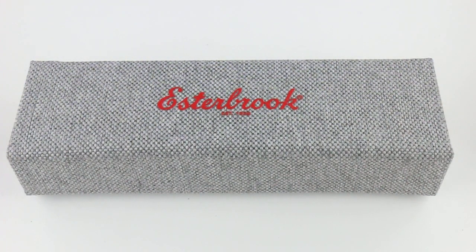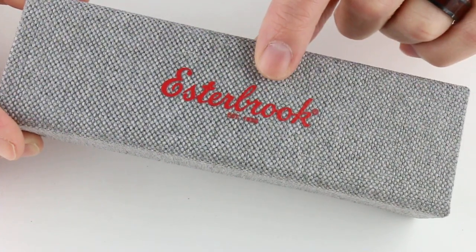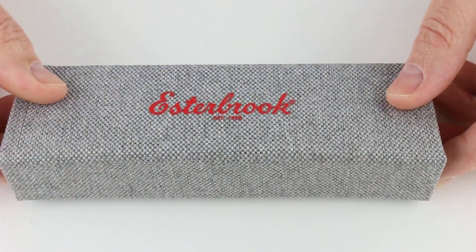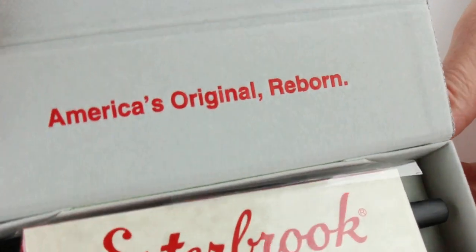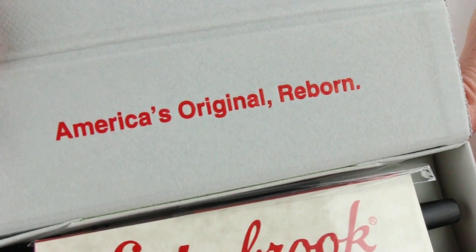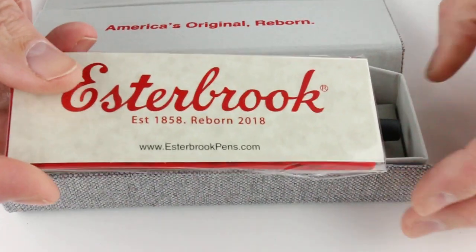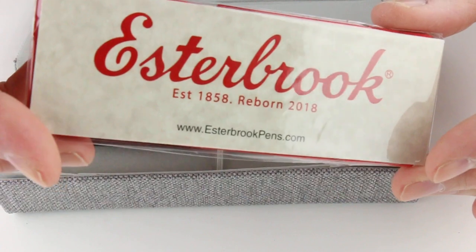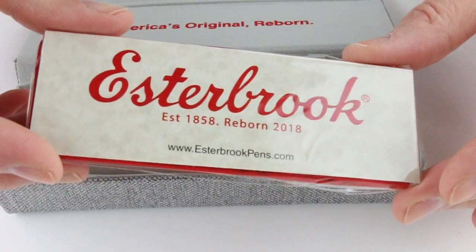This is the Esterbrook Camden fountain pen. The pen comes in a fabric wrapped box with the Esterbrook logo on the top of the lid with a magnetic catch — it lifts open. Their slogan on the underside of the box lid: America's original reborn. There's some information about Esterbrook; the company was originally established in 1858 and then reborn in 2018.